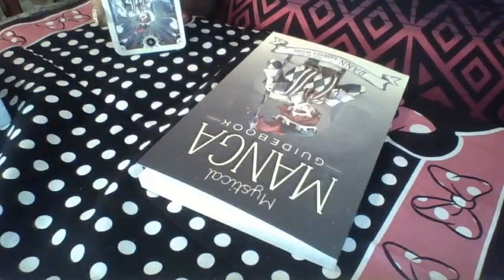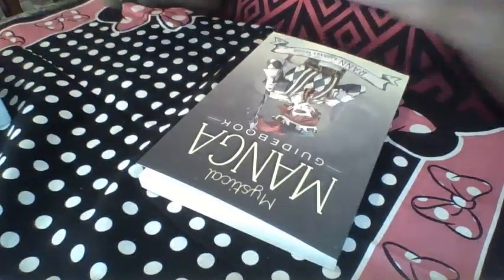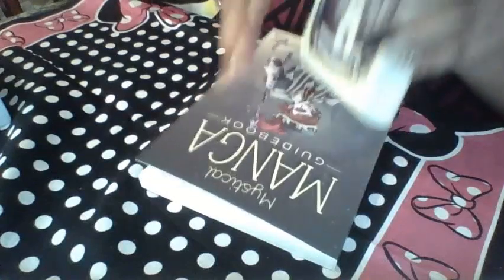And the Modern Day Spellcaster's Tarot, and of course the most recent — the Mystical Manga Tarot.